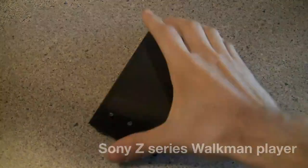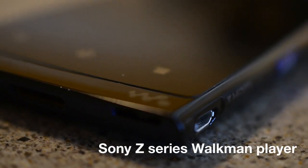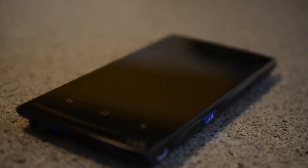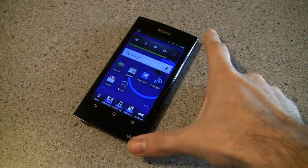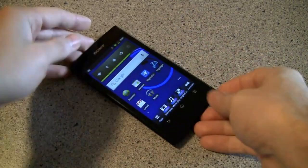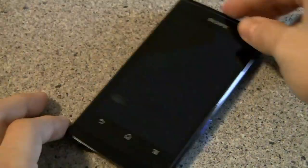Hi all, Joe from Engadget and this is the Sony Z-Series Walkman player. This little guy was announced back in August, it's been released overseas before and it's finally making its way onto U.S. shelves. It should be here around the beginning of March and we've had some time to play around with this to see what we think.